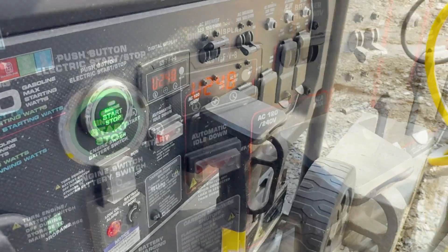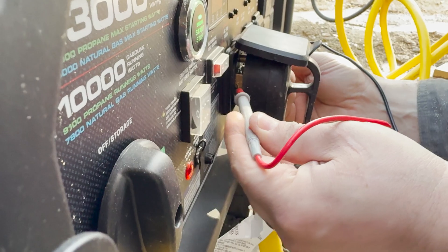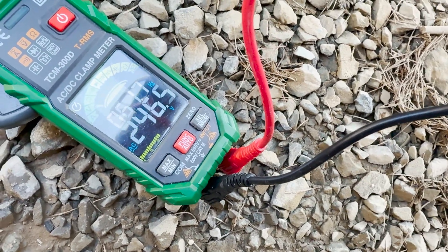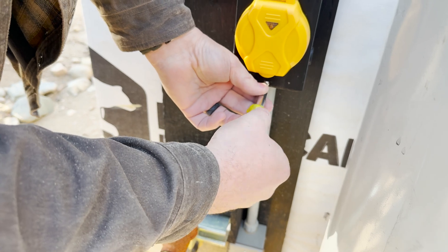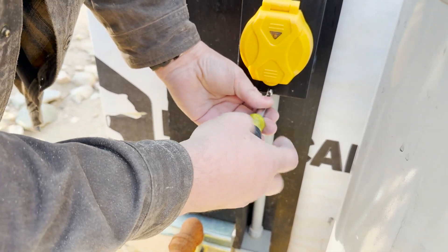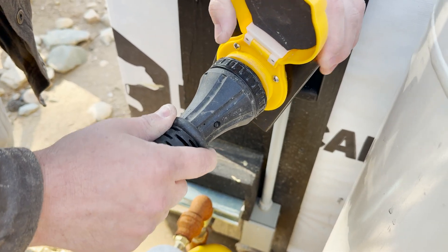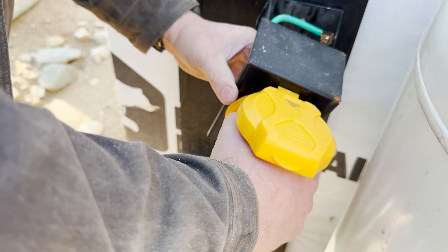So let's use all these new tools to diagnose whether we have too much voltage drop between the generator and our charge verter. Now with the generator running, I can measure the voltage going into the plug.